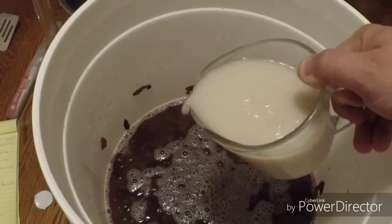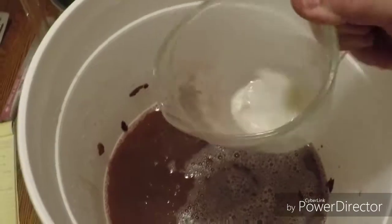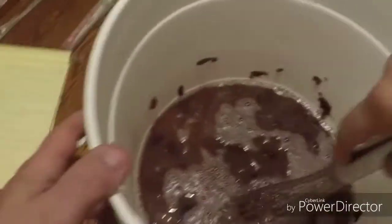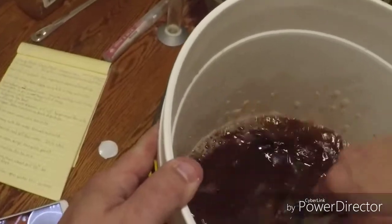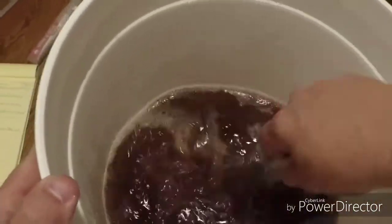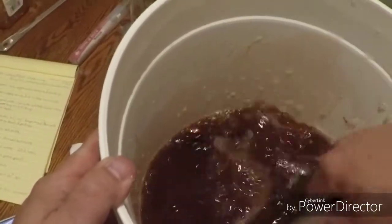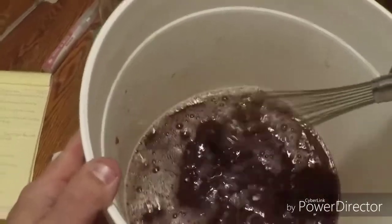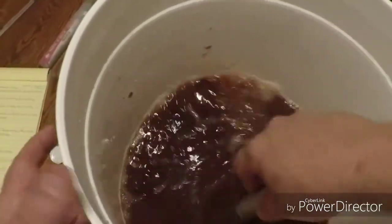Alright, I'm going to grab our yeast and pour it right in. Make sure we get all the stuff off the bottom, give it a good swishing, and get as much as we can in there. Then we're going to grab our whisk and give it a good stir, because we really want to get some oxygen and air into this. It's called a must, I do believe - this liquid mixture with our cherries and honey. We're going to give that an aggressive stir and get it all mixed up.